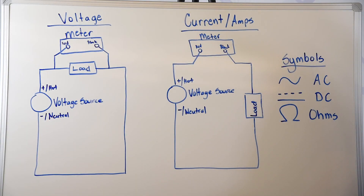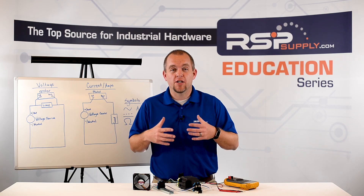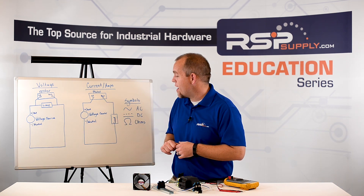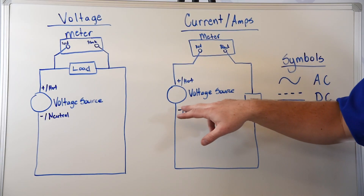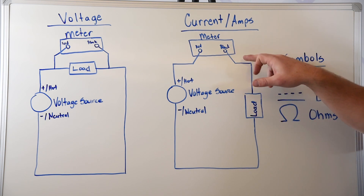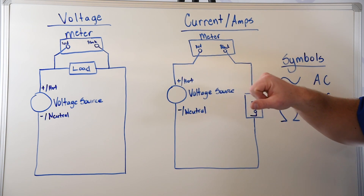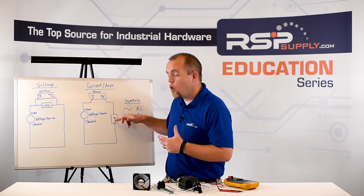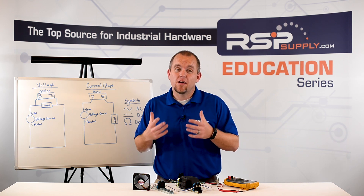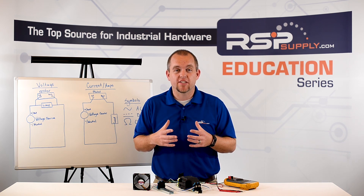Now we're going to talk about how to measure current or amperage in an electrical circuit with our multimeter. Different from voltage, when measuring current we need to measure in series with our electrical circuit. You can see on the whiteboard how I've demonstrated that — we have our voltage source, our load, and then our meter actually breaking that circuit and measuring the current in series. This allows us to measure the current going to our load. Keep in mind, not all meters can measure current, and some meters can only measure current in either AC or DC, so you need to check your multimeter to see what it's capable of.